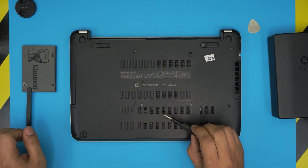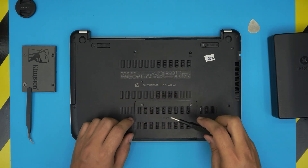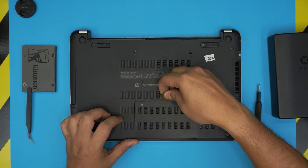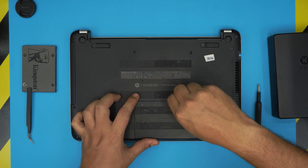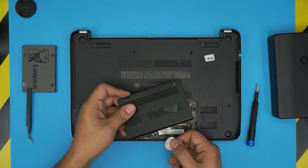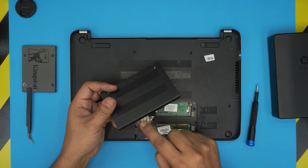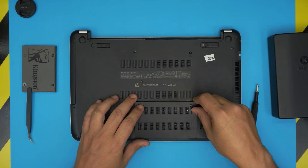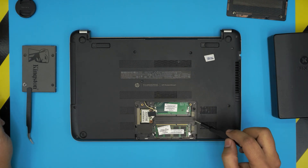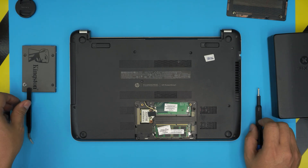There are hidden screws under this cover here, so first loosen these two screws. They have a C-lock on them so they will not come out entirely — you just have to loosen them up. Then grab the opening tool, stick it right in the middle, and lift it up. It should come up from the screw side — don't do it from the back. Down here you're going to see four hidden screws, so go ahead and remove those.